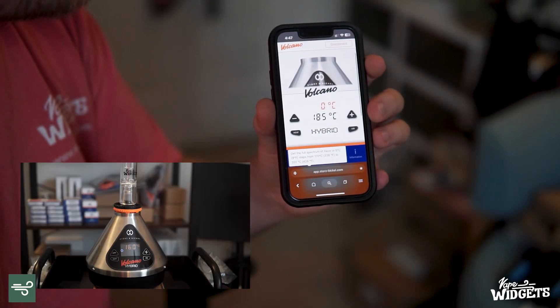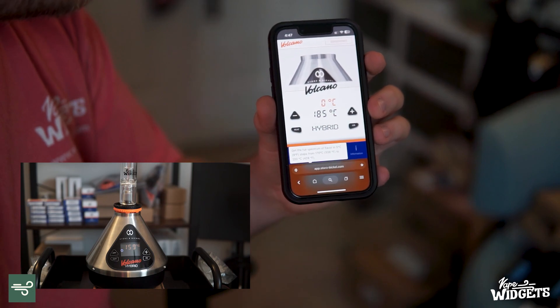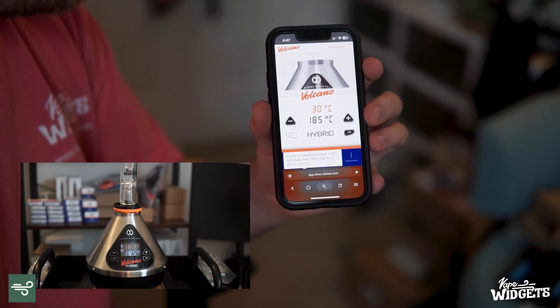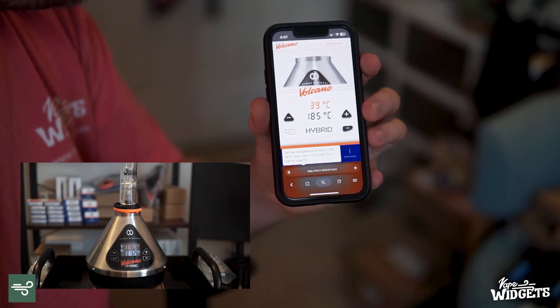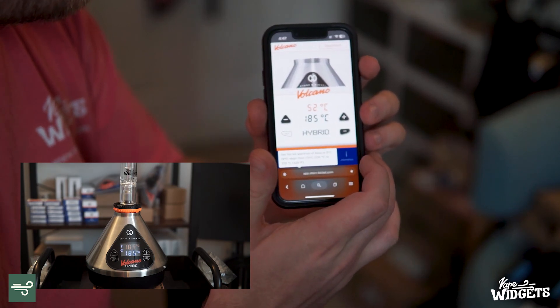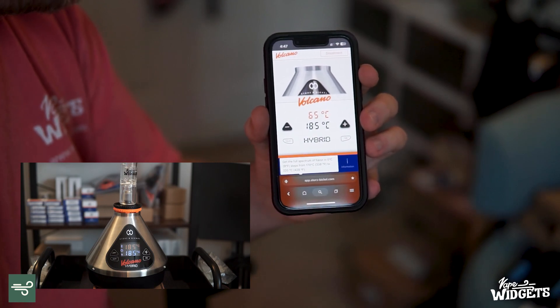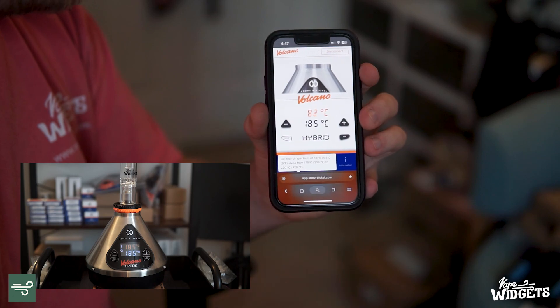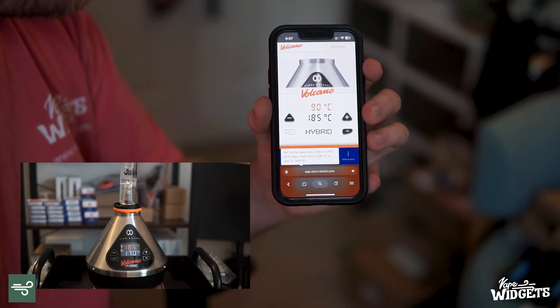We'll start by turning the Volcano on. If I hit the heat button, it's going to start heating up my Volcano — as you can see in the video, the Volcano is now heating up. If I hit the air button, it's going to blow air out of the Volcano. If I hit the air button again, it's going to stop. This is just an emulation of the same controls on your Volcano.